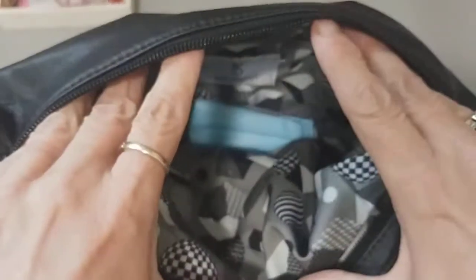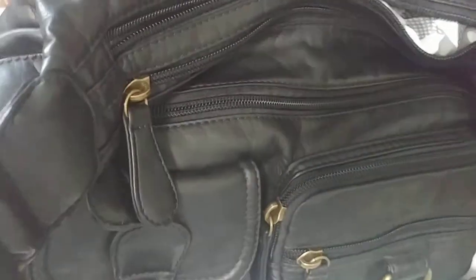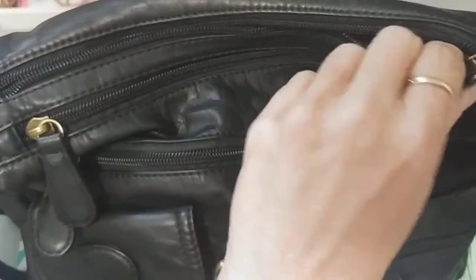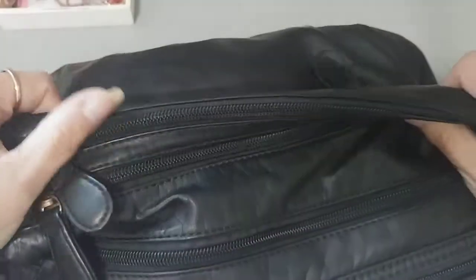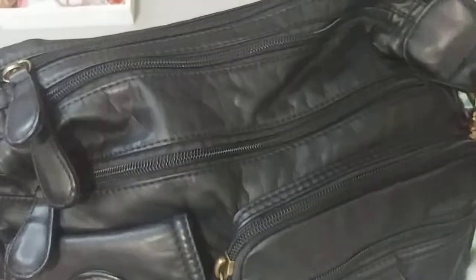There's another little space and one zipper on the back here. Lots of places to hide stuff. It has a nice long strap. I really, really like it. We'll use it through winter and see how it goes. It's really a nice soft leather too. I haven't used a big one like that for a while.